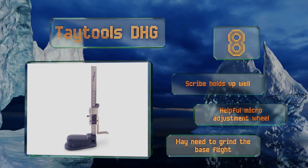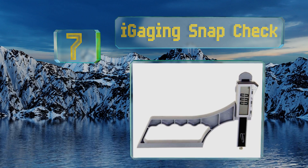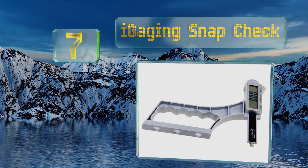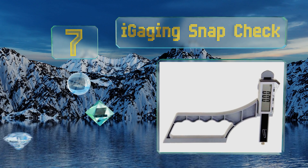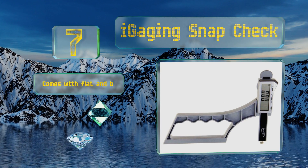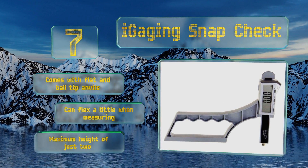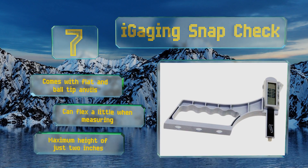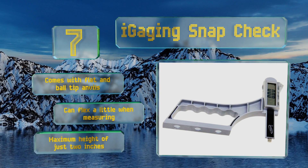At number seven, the iGaging Snap Check has a number of features that make it ideal for woodworkers, such as a high level of dust resistance, a magnetic base, and a smooth plunger movement. It takes the hassle out of setting jointer knives and router bits. It comes with flat and ball tip anvils, but it can flex a little when measuring and it offers a maximum height of just two inches.